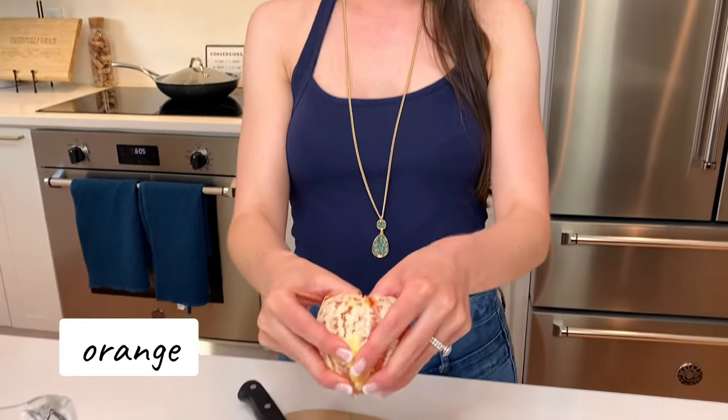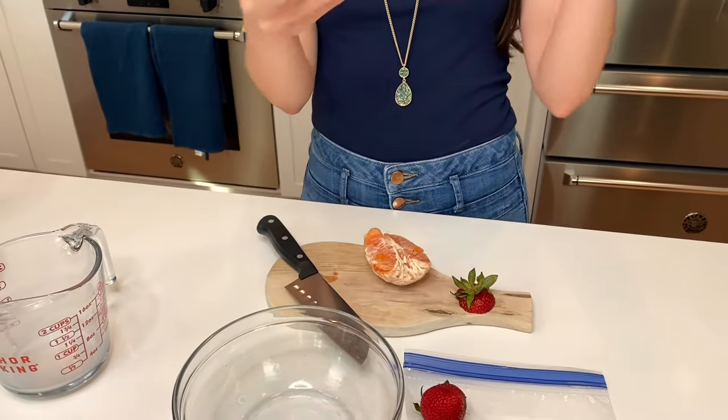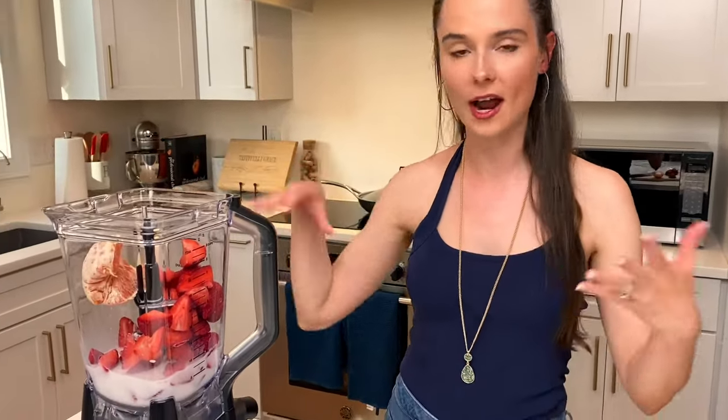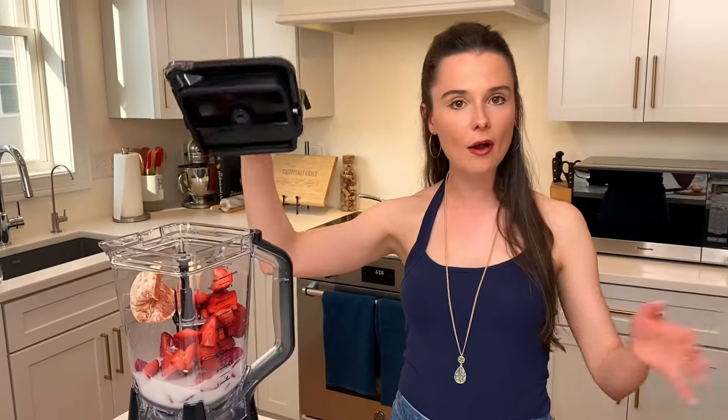And that's usually where everybody stops, right? Strawberry banana smoothie — really simple. But the key ingredient is an orange. I like to use about half of an orange — a navel orange or a Cara Cara orange, whatever you want. This adds just a slight citrusy component that is game-changing in the smoothie. It's totally amazing. It also adds a little bit more fruit and nutrients for after your workout or on the go.